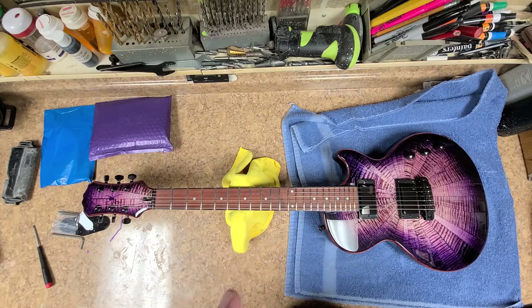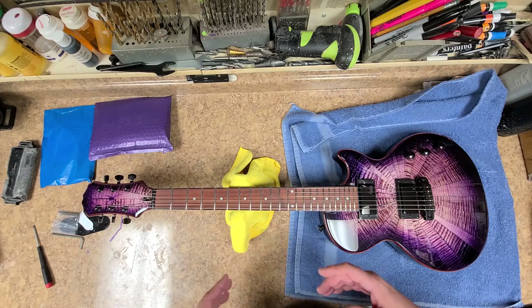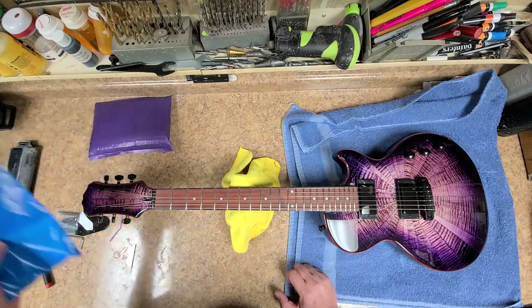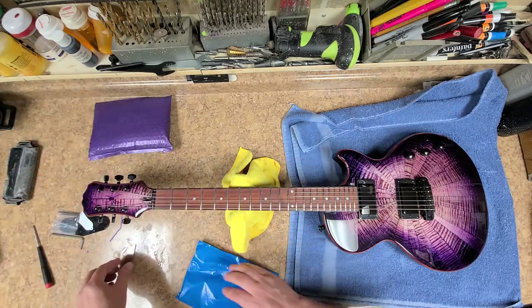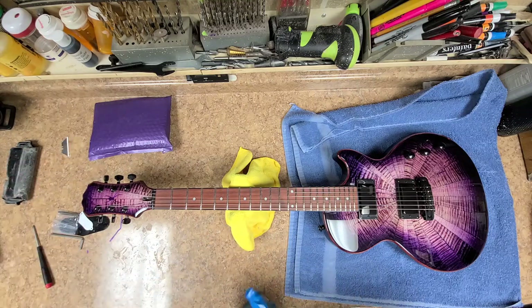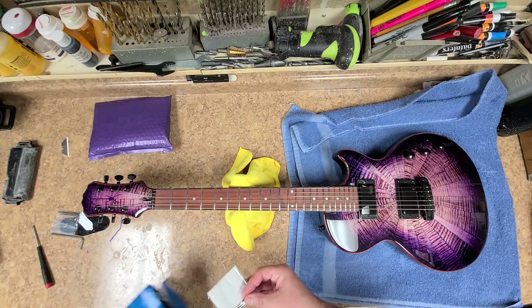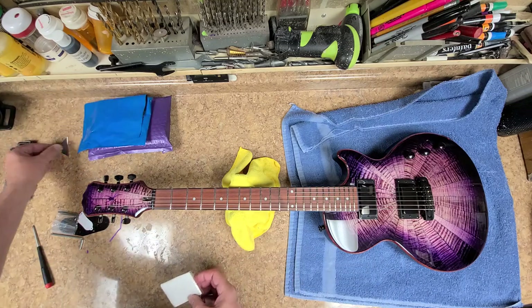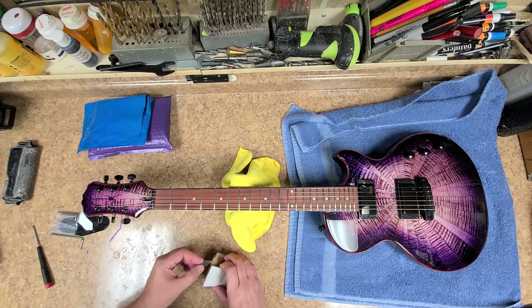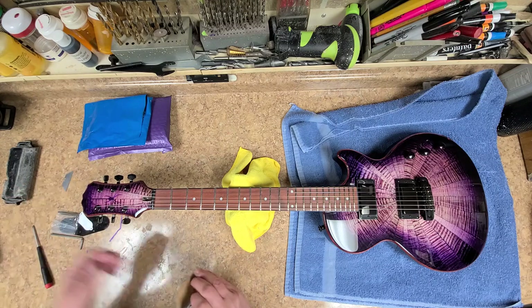This guitar here is done, but it's not complete yet until one thing — and that's what's in this package. Like I said in my last video, I ended up changing a couple of things around here. One of them is the truss rod cover, and that's what I'm hoping this is so I can get it installed.